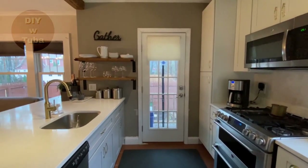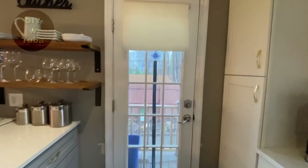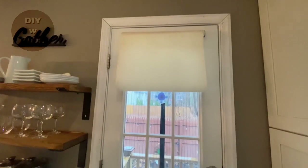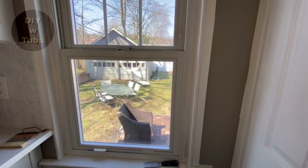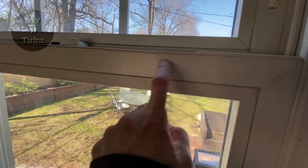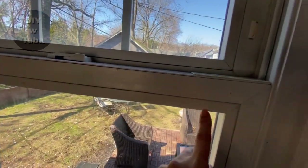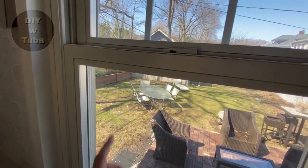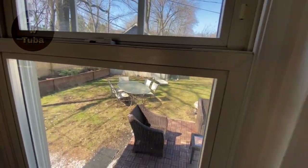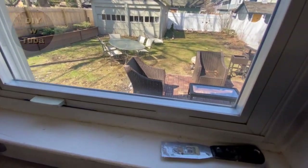The doors are wooden so they are simple to paint. My focus will be on this vinyl window — that's going to be more tricky, because the surface is smooth and shiny and paint will not stick to it. I want to test how much sanding prior to painting will make a difference. I'll only sand these two surfaces and not the rest.